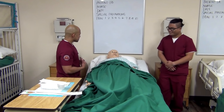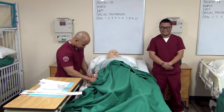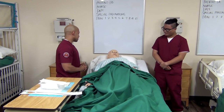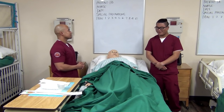Good morning, Mr. Johnson. My name is Sim. I'll be your nurse today. Is it okay if I check your wristband? Mr. Johnson, you have an order for a Foley catheter today. Did you urinate at all today? I've already done your perineal care, so we're ready for the procedure.